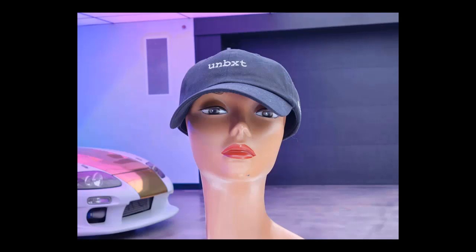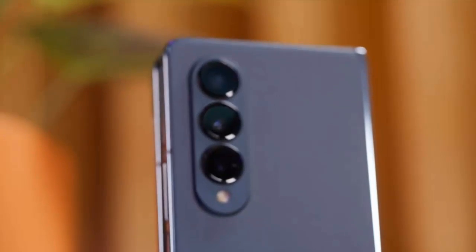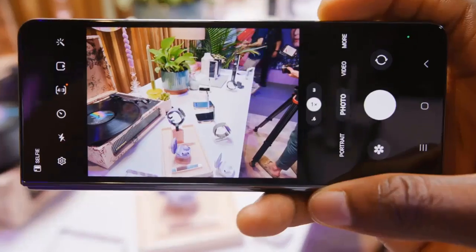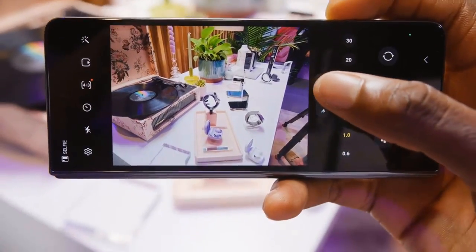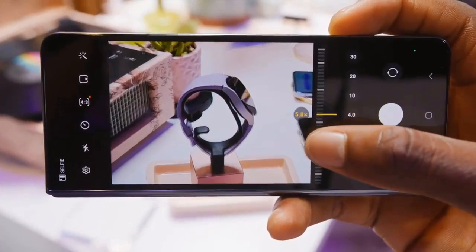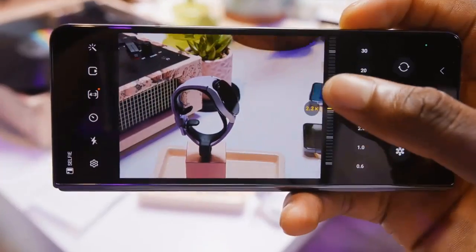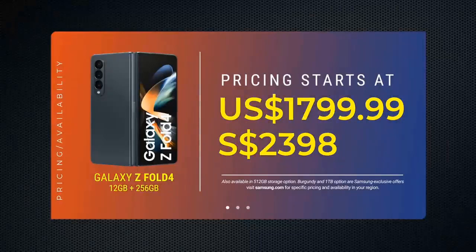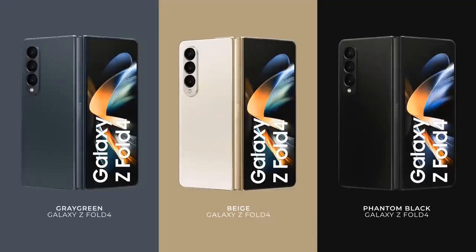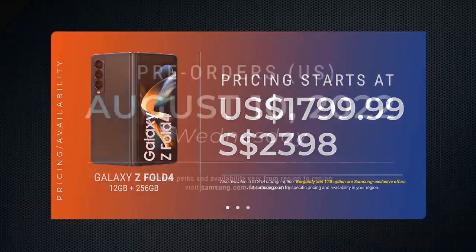Another key aspect of the Z Fold 4 is that the under-display camera has also received some much-needed love from Samsung. It's still a 4MP unit and its overall quality hasn't improved dramatically, but it's now covered by a much denser display layer with a less pronounced pixel grid — it's harder to make out, especially when checking out videos or pictures in full-screen mode. Though you can still make out its location if you look closely, it's still an important improvement that could lead to nearly invisible under-display cameras in the future. If you really want to snap a great selfie, you are much more likely to use the 10MP selfie camera on the cover screen, or even use the main cameras and preview your pictures on the cover screen.